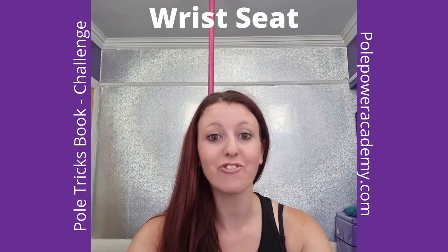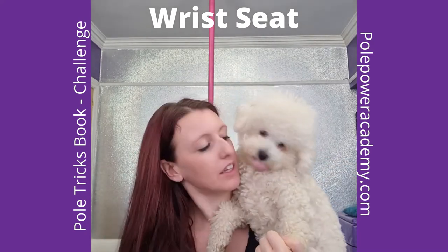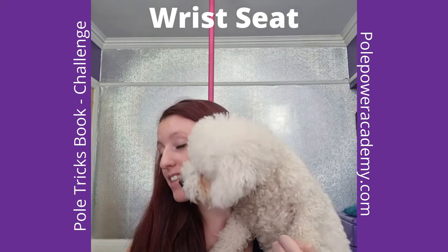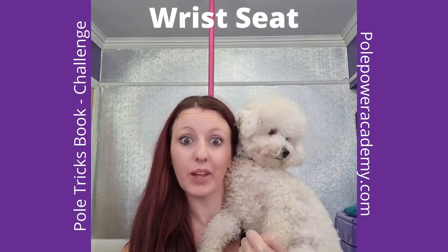Hey peeps, we're going to have a look at wrist seat today. Pippa wants some attention right now. Yeah, it's cute, but I can't do a wrist seat with you like this. We will see.